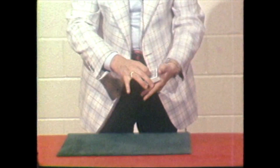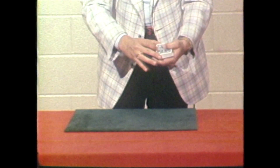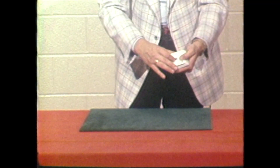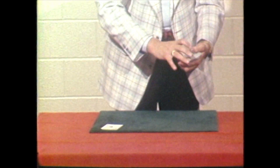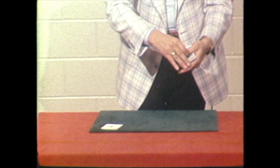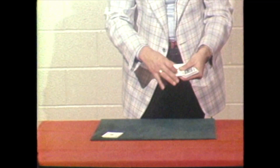First of all we get the first ace — no controls, you see. We cut to the first ace by following the formula, which you'll see in a second. Ace of clubs. Put that down here. Now the second one — this is where the formula has to start. The six cards transpose themselves to nine of course, so you take three and you cut those and it should come the second ace.